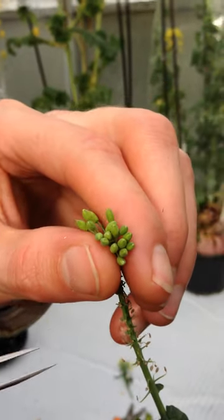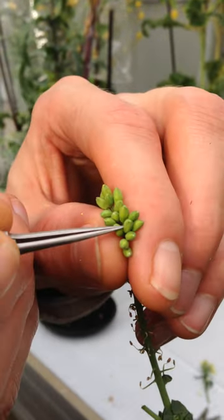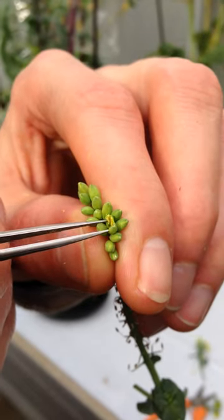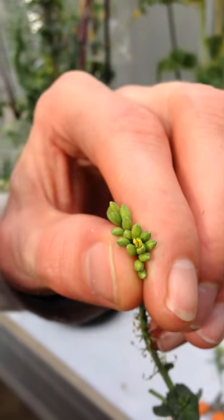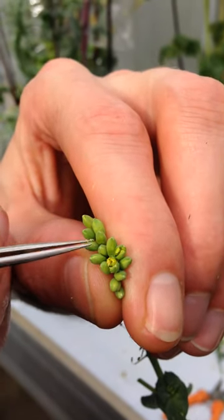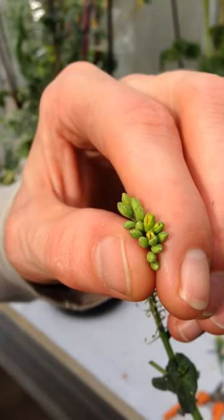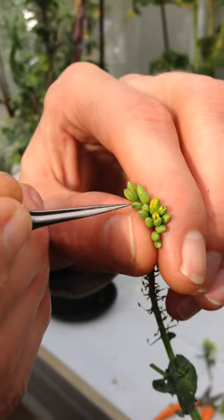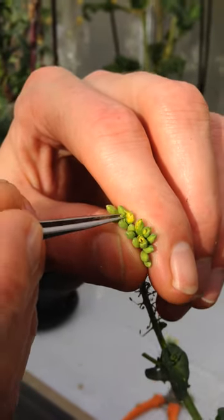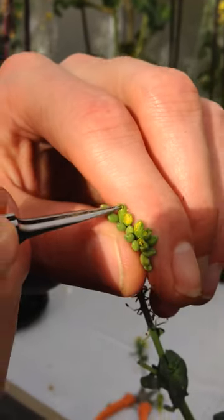I will softly grab the entire seed buds and open them one by one by either sticking in my forceps and gently opening until I see the stigma. I do this for all the buds. This is one way of opening the floral buds. The other way is by peeling off the outer leaves until you can see the stigma.